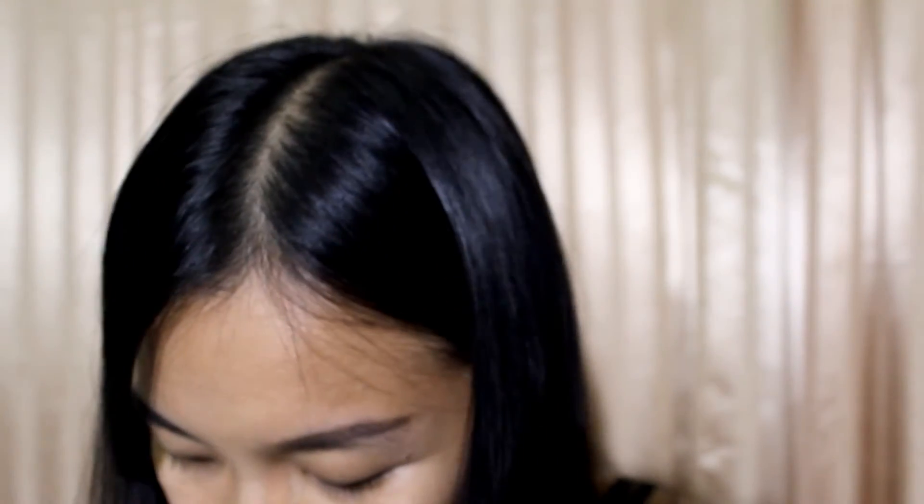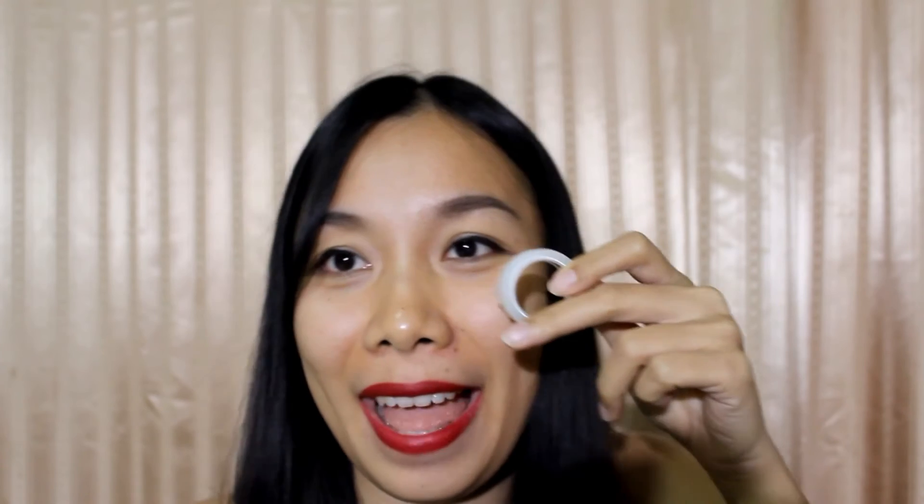Oh my gosh, my eyelid — this side is so big and this side has almost no lid. So easy, just DIY! From this and this, I can create my eyelid and make it bigger. Let's get started.